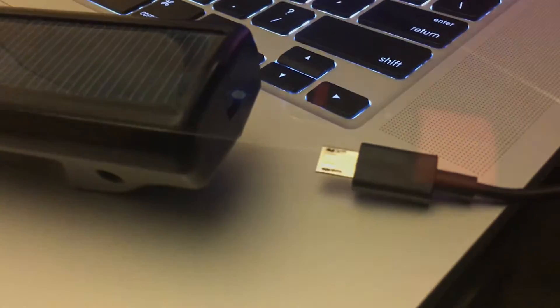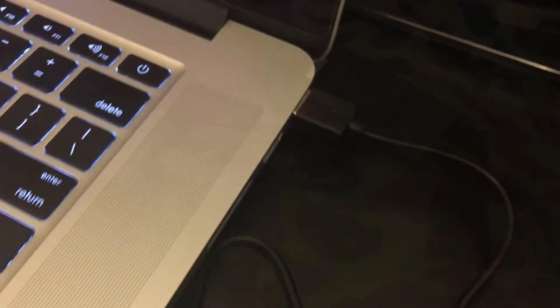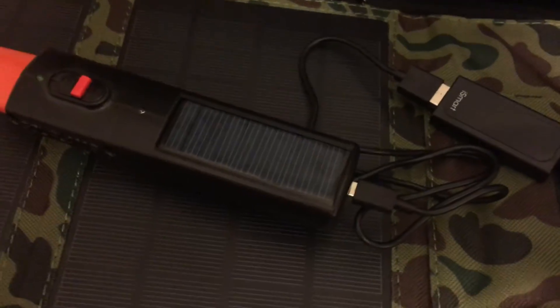We created a few ways to charge the device. The coolest being the onboard low-light solar panel that would allow you to trickle charge the battery via sunlight. For those who prefer a quick charge solution, we added a USB charging port so the device can be charged easily via laptop computer. You can also recharge using a large external solar panel.